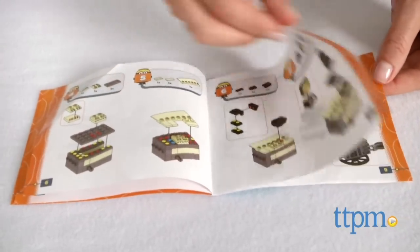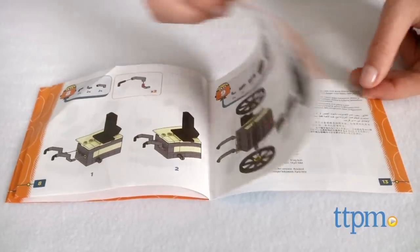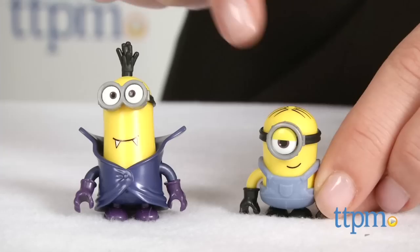Additional Mega Bloks Minion sets are available and the silly themes and realistic looking Minions are sure to make fans want to collect them all.